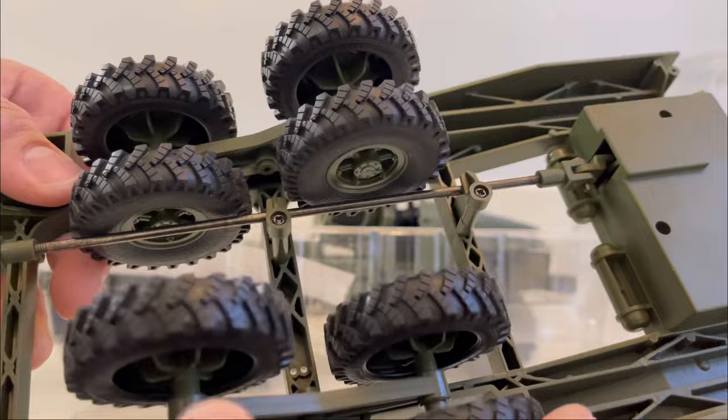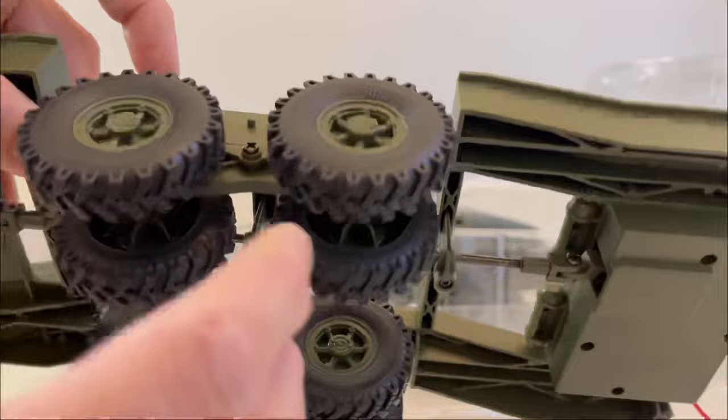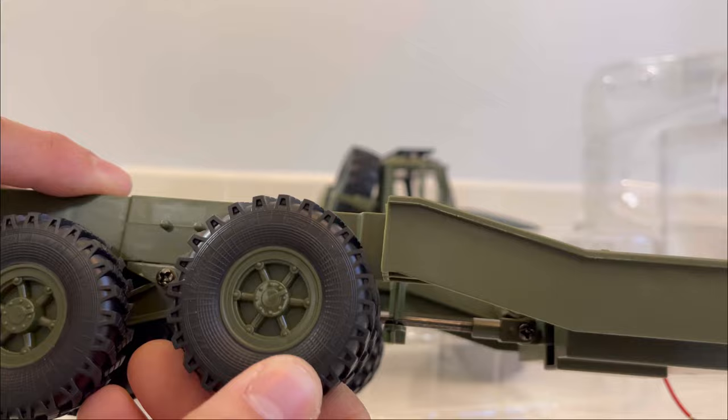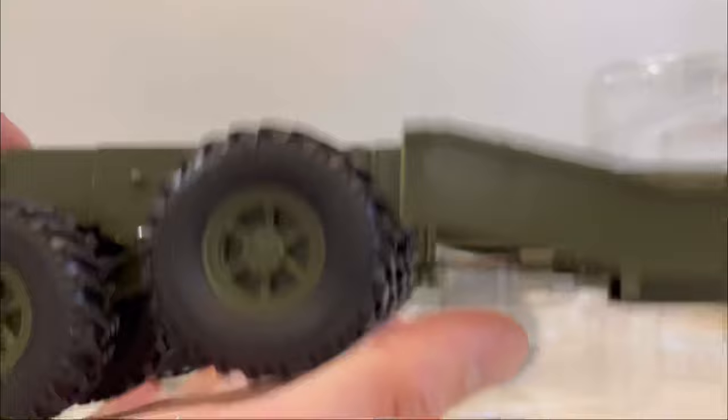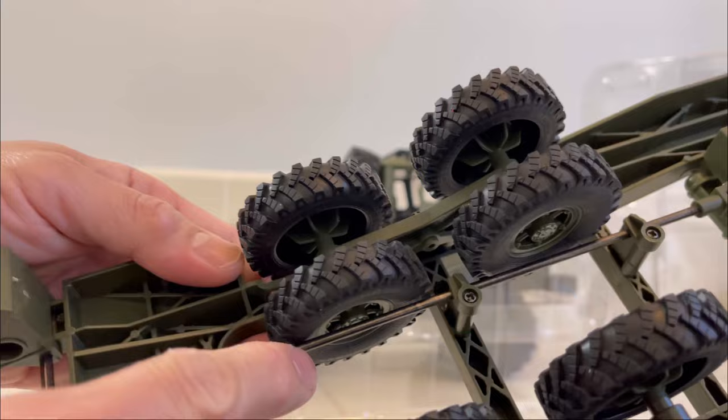I don't think you can do any upgrades to this trailer as far as tires or anything until they come out with some type of new seesaw, or you get some other tires — it's going to be really close. It does have slight articulation, but really just enough to get you on some hard running ground. The servo in here is going to be your servo arm that actuates your ramps.